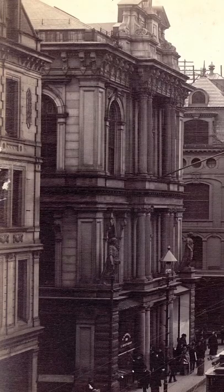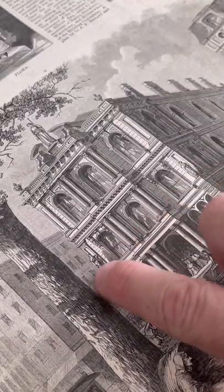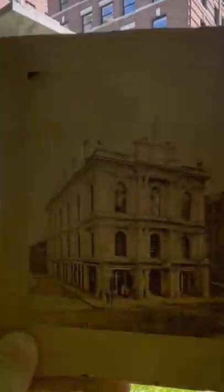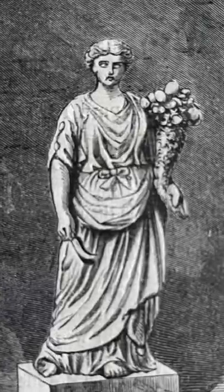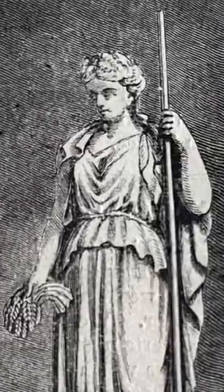Back in Roxbury, Thomas Ball arranged for Martin Millmore's first major commission. Millmore was asked to sculpt three Roman goddesses for the Horticultural Society for a new building constructed on Tremont Street in 1865. The three statues were Flora, goddess of flowers; Pomona, goddess of fruit trees and orchards; and Ceres, goddess of agriculture.